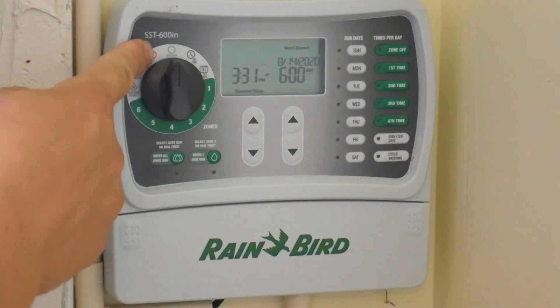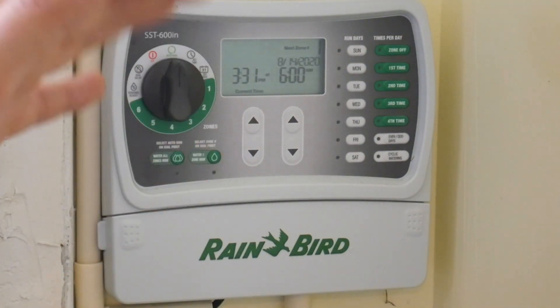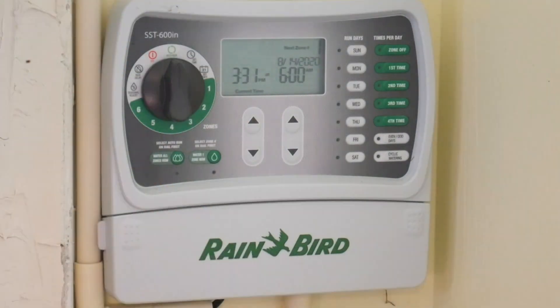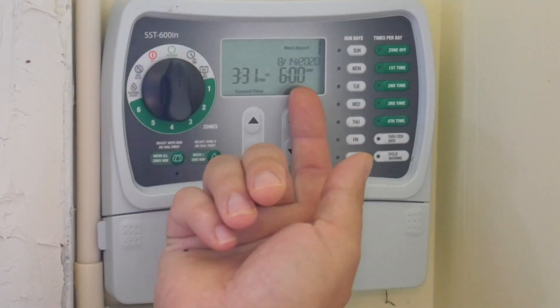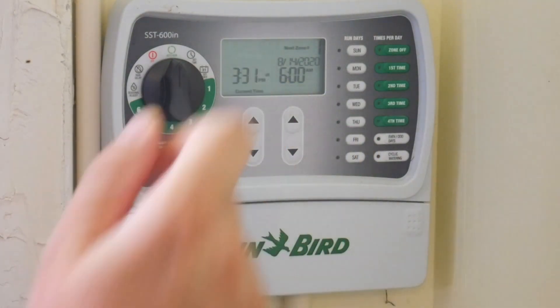After setting up the zones, you turn the dial to 'run' — this means the timer will activate the zones at your desired time. It will even show on the display that the next watering is due at 6 AM.